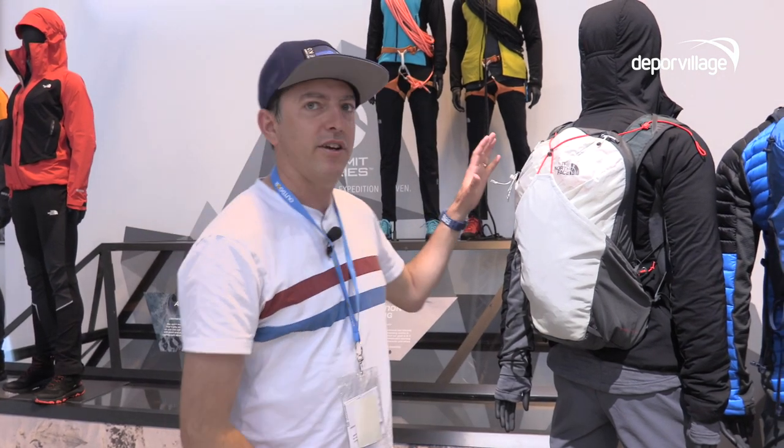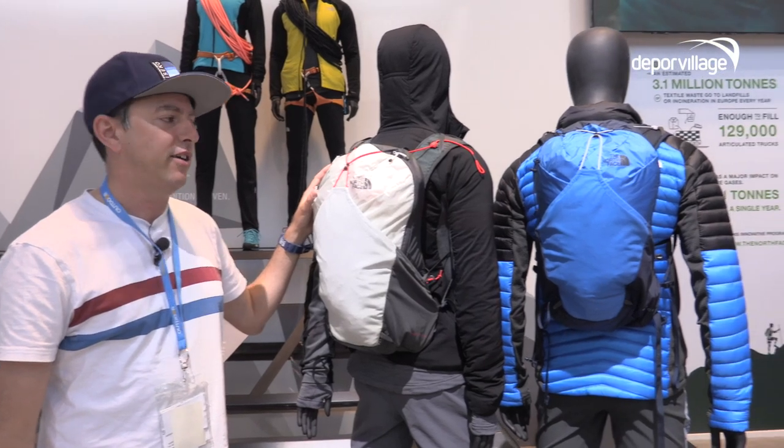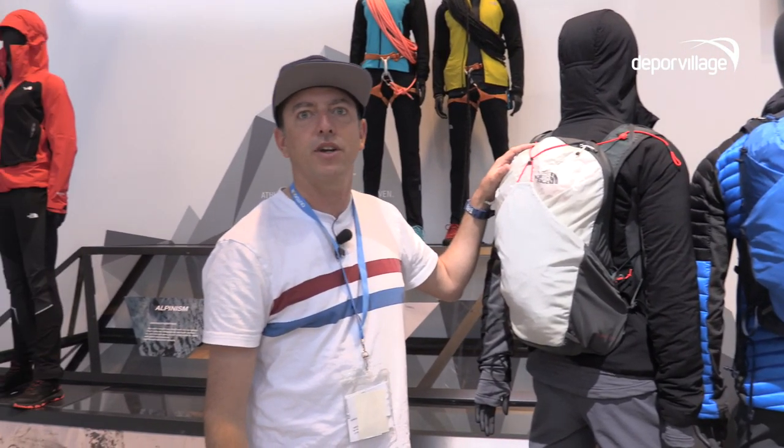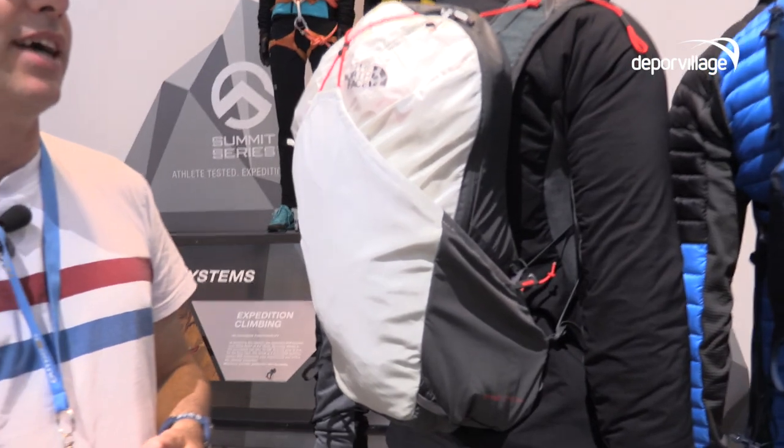The Chimera is what we have here on our two mannequins. It comes in a 24 liter and an 18 liter — this is our 18 liter. This is the smallest pack in our new Dino Carry range, really about moving fast and light, unencumbered in the mountains. The features we're bringing here are really twofold: a very innovative new fabric technology, as well as a new carry technology system incorporated into this pack.